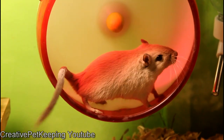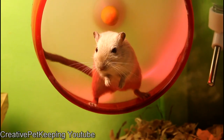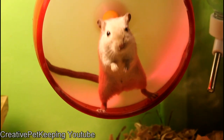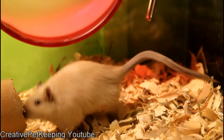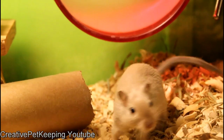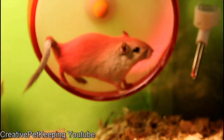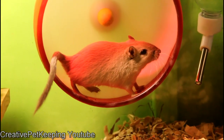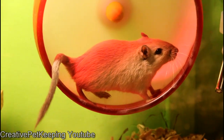Gerbils are generally awake during the day because they are desert and daytime animals — unlike a hamster, which likes to sleep during the day and be active at night. They do have a tendency to sometimes get energetic and go crazy at night, running in their wheel or chewing on cardboard. I'm actually filming this at night and as you can see they are very rambunctious and full of energy. That's what I really love about gerbils — they are so energetic and spunky and a lot of fun.